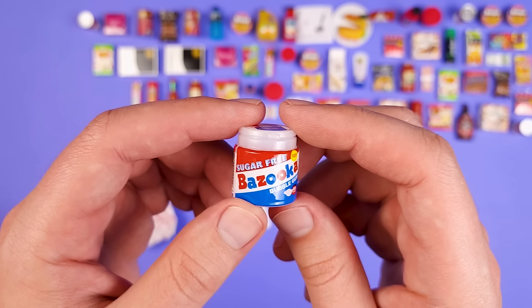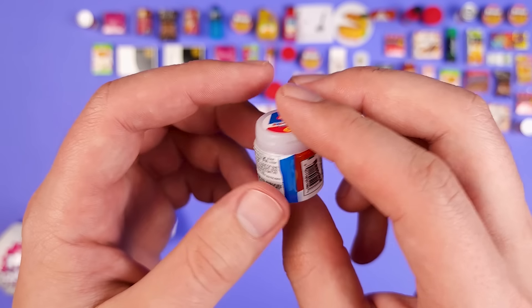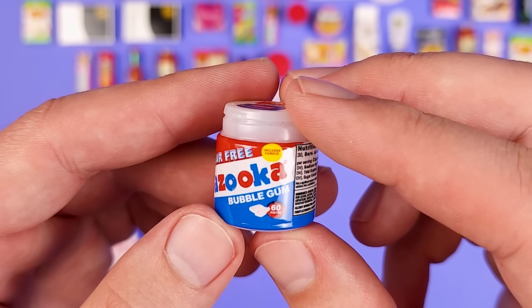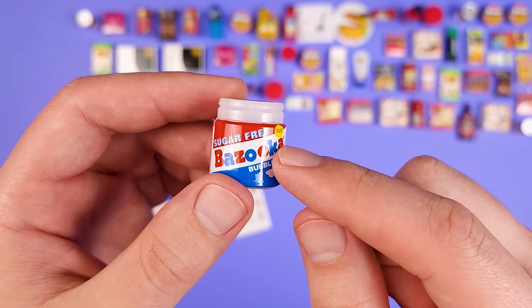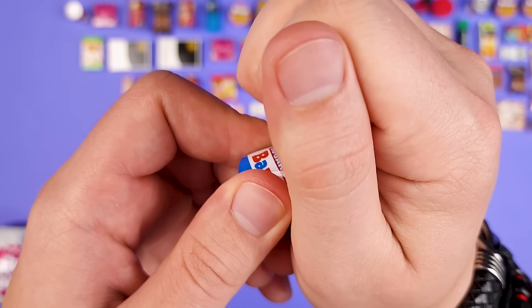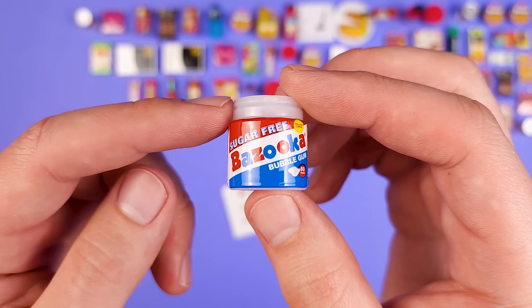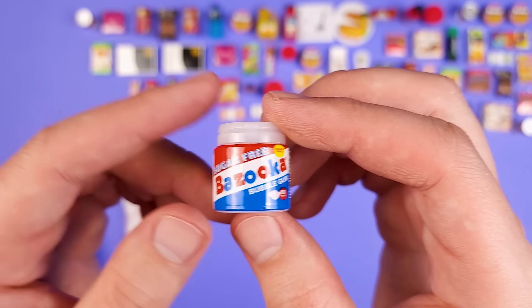Whenever I get a Bazooka, I can't help myself because there is something inside — some people think there's not, but there is. It's a cluster of gums. This is from Series 4 — it repeats. Not cool. But what I'm looking forward to is to get the really small one. Just like I tried with the Pringles, I thought maybe they put it inside this one. I'm curious if there's a cluster of bubble gums in the small one as well.